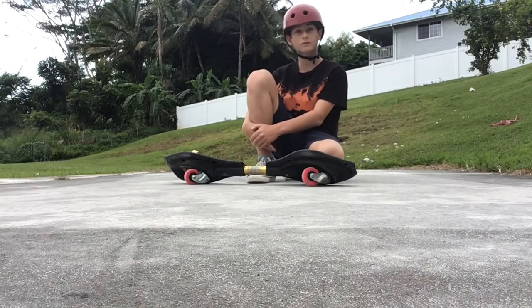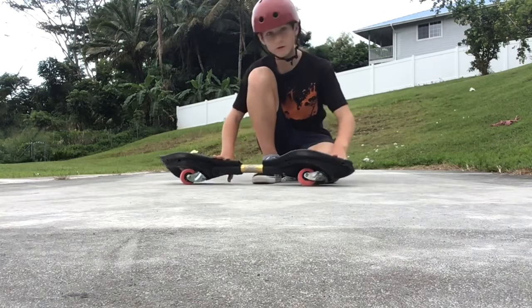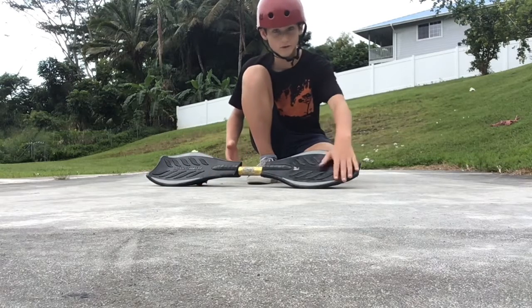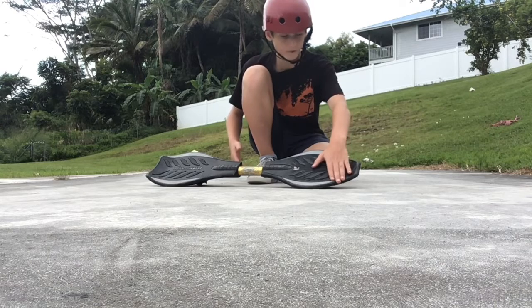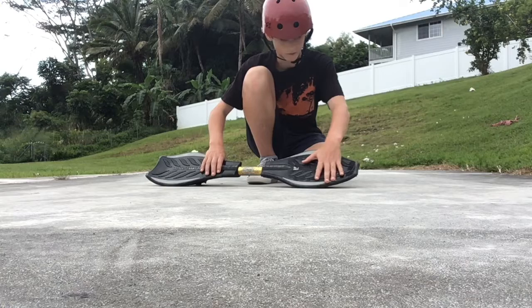So now you want to learn how to do a nose spin. For your foot placement, since you're going on the nose, you obviously have to go on the front foot. You want to put your front foot right where you can see like the P or the S on the board.